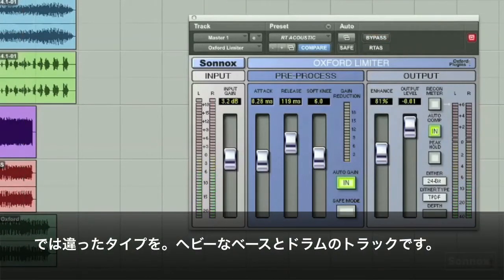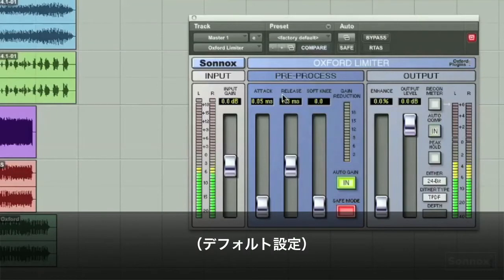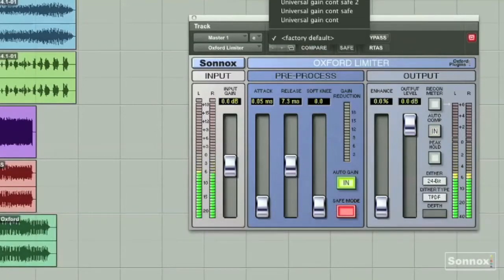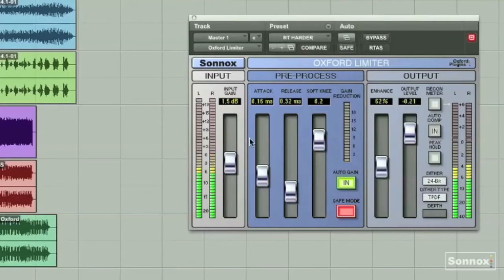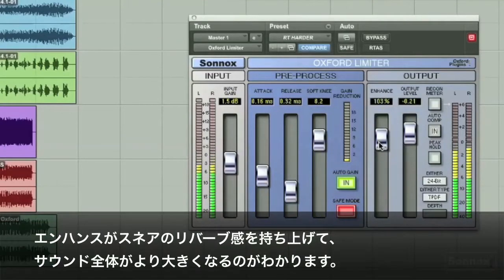Let's do something a little different with some heavy bass and drums. I've got a preset that I always use for harder rock music. Let's go to that. You can hear the whole track lift up. You can hear it enhance the snare reverb and make it sound bigger.